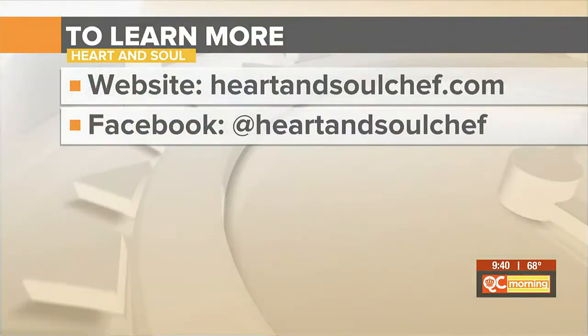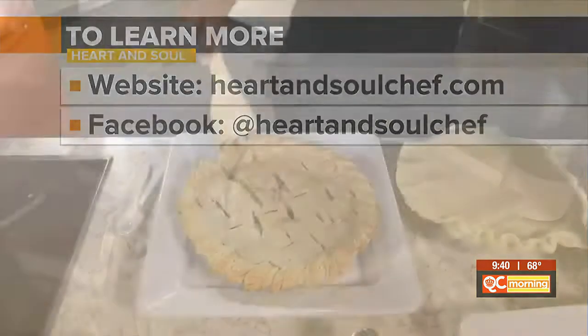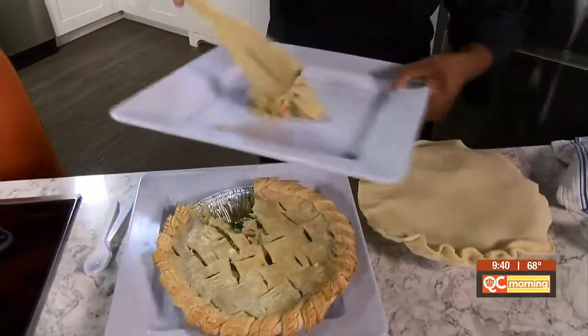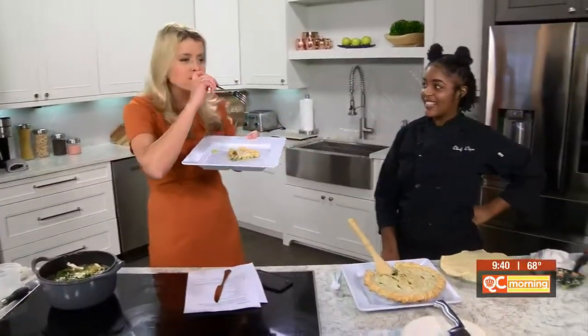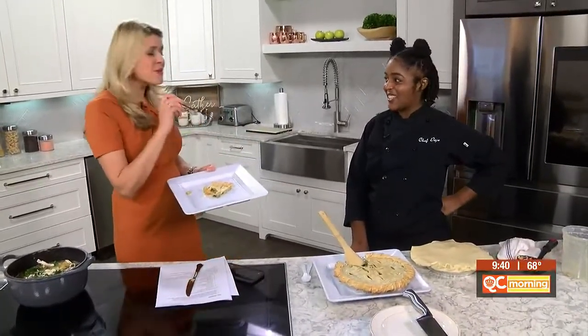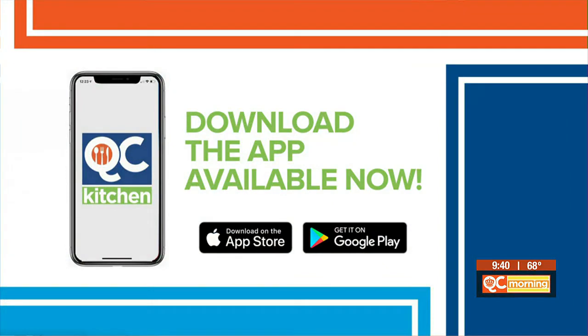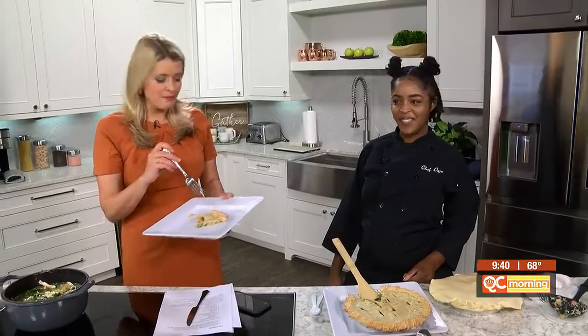How do people find you, Chef, if they want to follow you for more recipes? You can go to heartandsoulchef.com — that's where we have everything posted: pictures and booking information. We've got about 30 seconds, so we're going to scoop this out. This would be perfect, especially with the cooler temperatures dropping tomorrow night. Mmm — do you taste the fall flavors? That is perfect. Thank you, Chef Deja. You can follow along on the website for more and get this recipe on the QC Kitchen app. Make sure you have that downloaded on your phone.